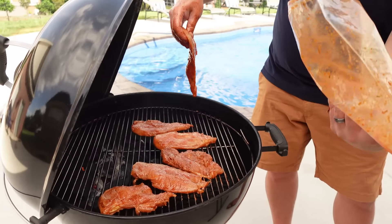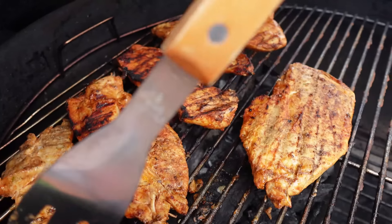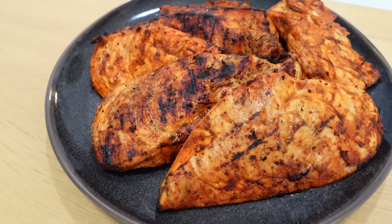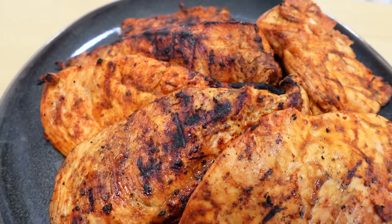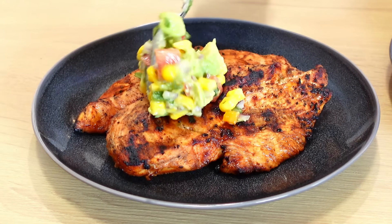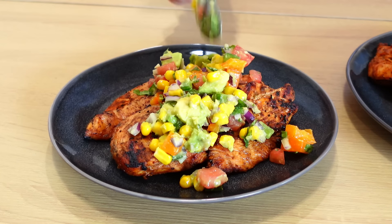The chicken is going on the grill — hear that sizzle! That chicken just came off the grill — look how good it looks. I might have snuck a little bite; it is so flavorful and so juicy. Now we're going to make it even better — let's get this avocado salsa on there.